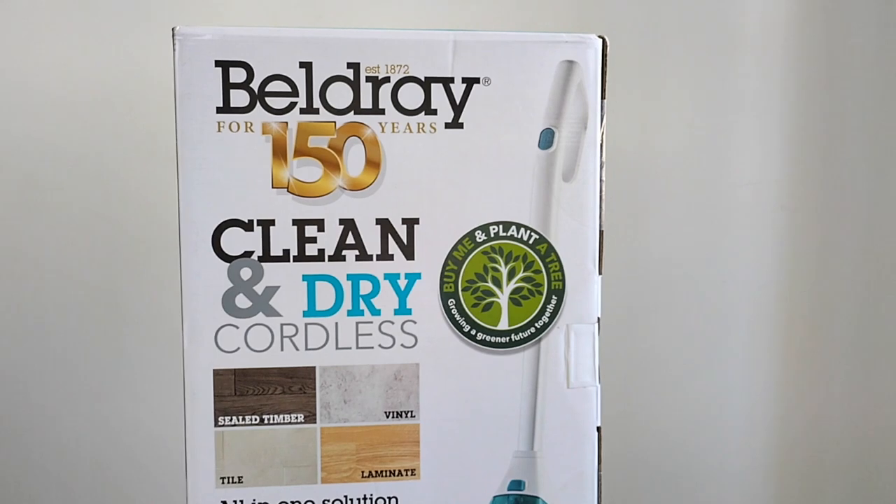It covers the dirty water tank and clean water tank. On the side, it says the company has been in the market for 150 years. I think it's a UK-based company, and it mentions a 'buy me and plant a tree' initiative.